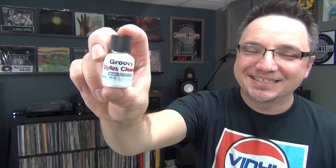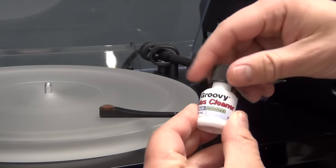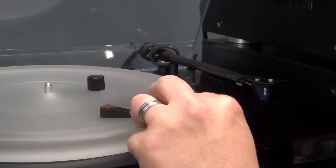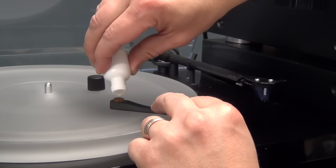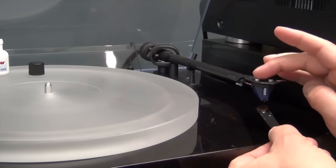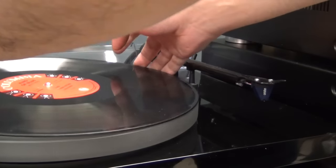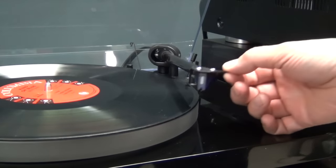So there you go — the Zero Dust does seem to do the trick. But is it really the ultimate stylus cleaner? Is it worth the price tag? That's really hard to say, because there are various other techniques you can use. Up to now, I've been using this groovy stylus cleaning fluid along with a special stylus cleaning brush. It should be noted some folks recommend against using any sort of alcohol on your stylus, including these specialty fluids — the argument is that alcohol can dissolve the glue that holds the diamond tip of your stylus in place.